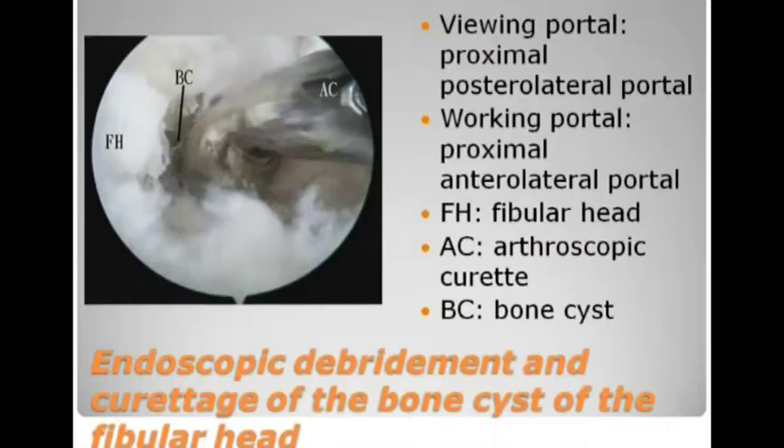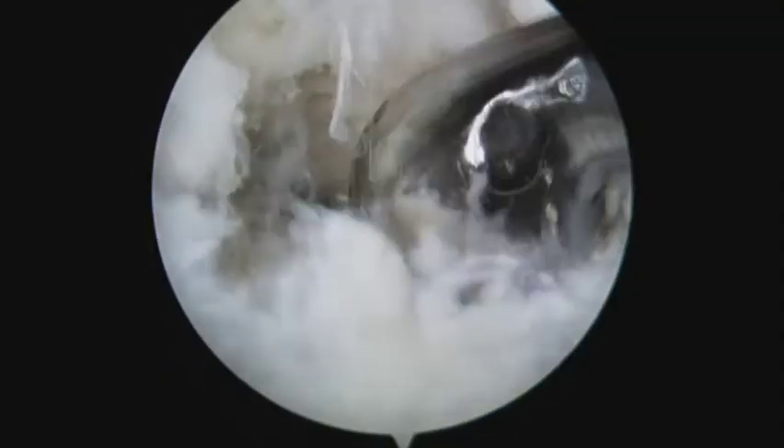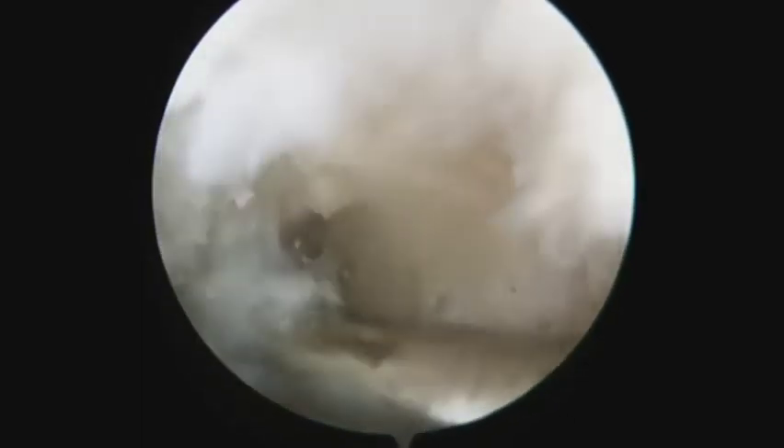After the bone seat is exposed, the lining is curetted by means of an arthroscopic curette and removed by means of an arthroscopic shaver.